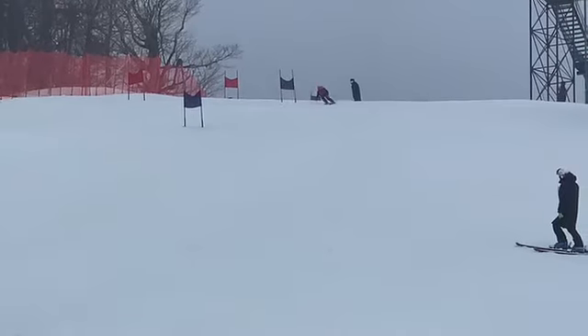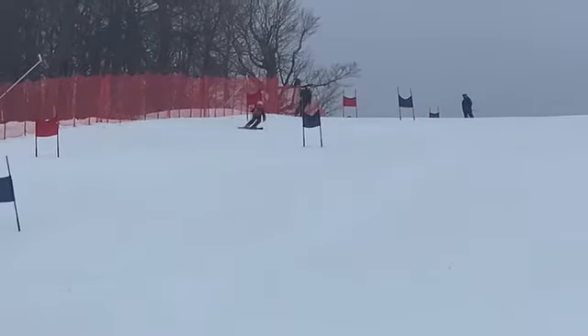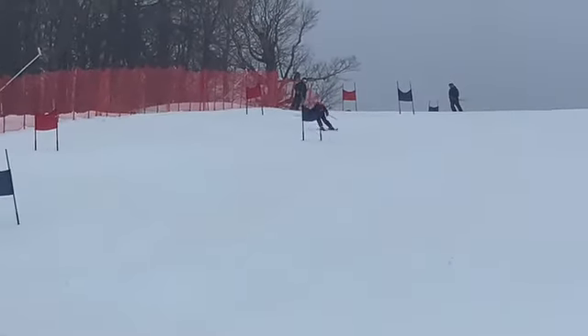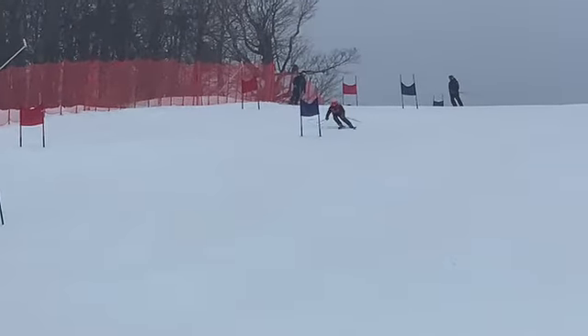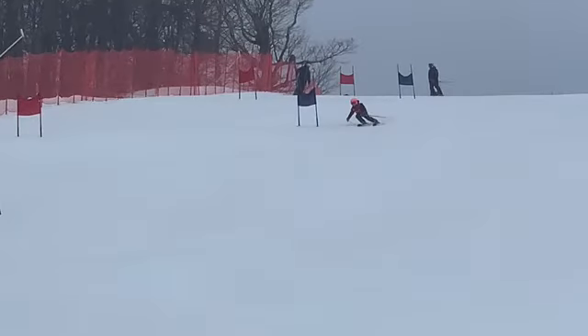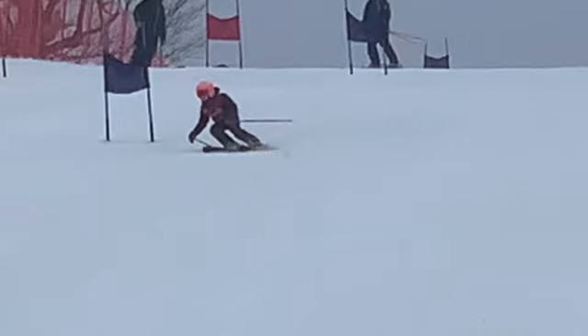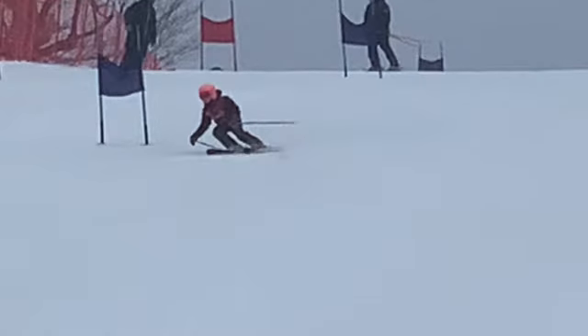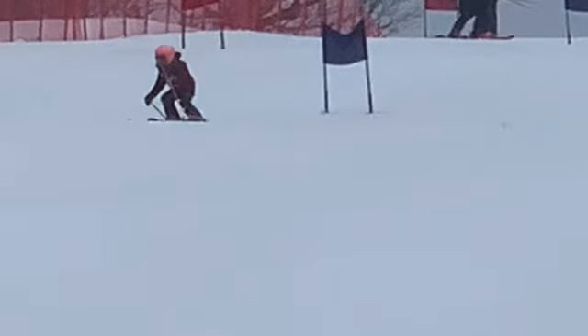That was really really good. Came through here — kind of hard to see this video but it looks like it's pouring out. You must have got soaked. Really good stance, good width stance, pretty level. You can see a little bit of tipping in, but not too bad.